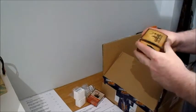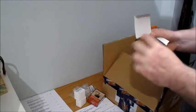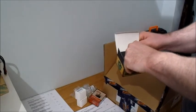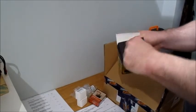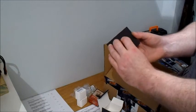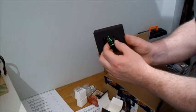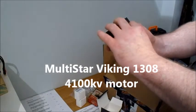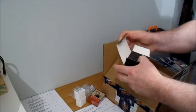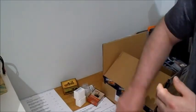Got a couple of Viking motors. This one is a little tiny one - it's a 1308 4100KV motor. Nice little thing. Let's give that one a try - that should find a home in a nice little small plane. It's got pretty good power on that one for the size.